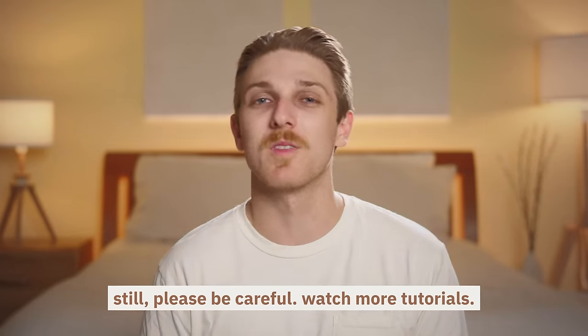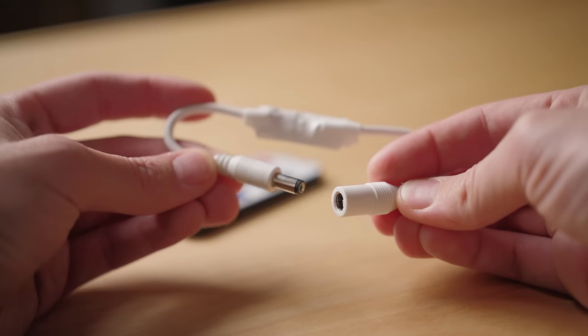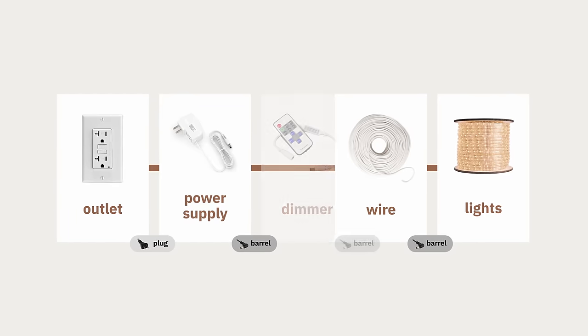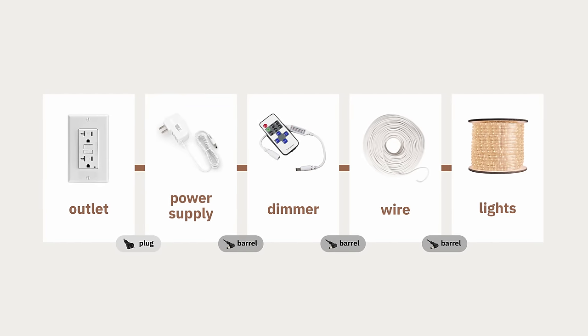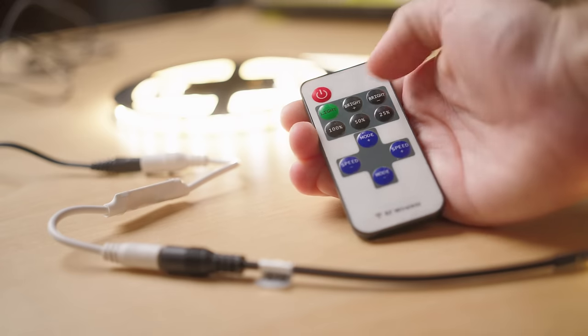There's one more useful thing we can add to the wiring chain. For about 20 bucks, you can get yourself a wireless remote and dimmer. It comes with those same barrel connectors, so you just insert it in between your lights and the power supply. Then your wiring is complete and it's controlled by this little remote.